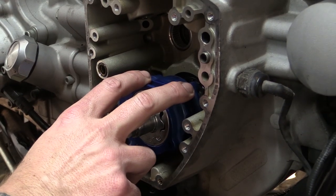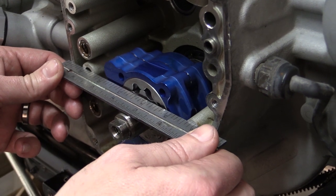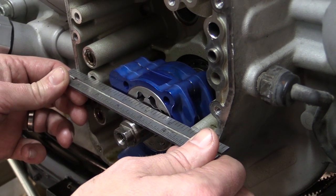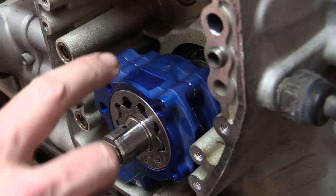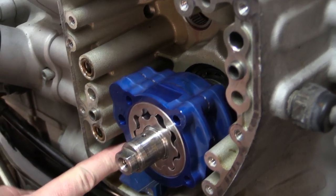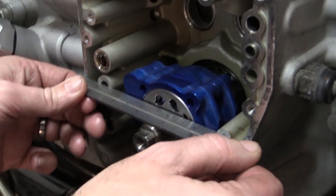After installing the oil pump, you want to go ahead and take a straight edge, line it up to the face of the oil pump and the face of the cam chest area — the gasket surface — making sure the face of the oil pump doesn't protrude. As you can see here, we have plenty of clearance and we are good to move forward. Now, if the oil pump does protrude past the gasket area, you want to check the scavenging hole back here where you place the O-ring, making sure that it's seated all the way. After doing that, go back over and make sure you have clearance.